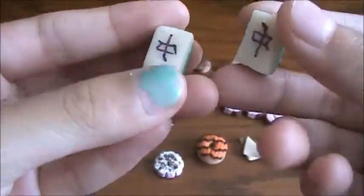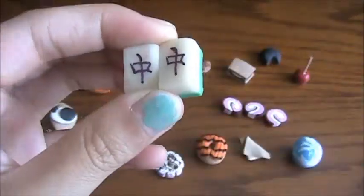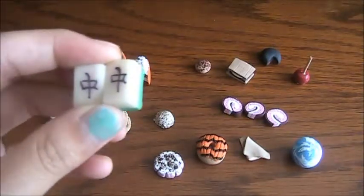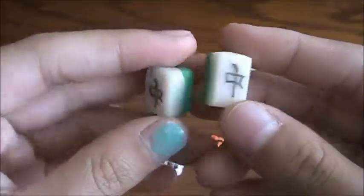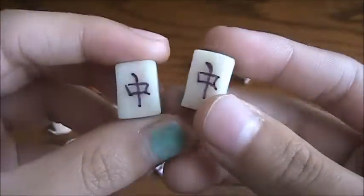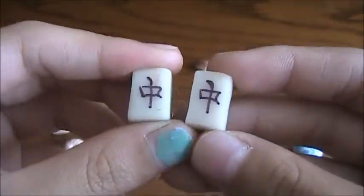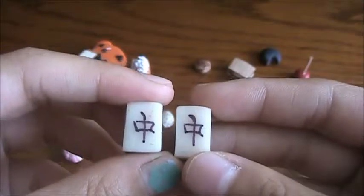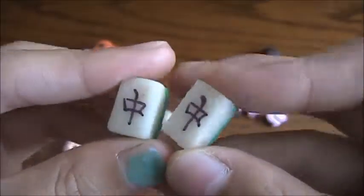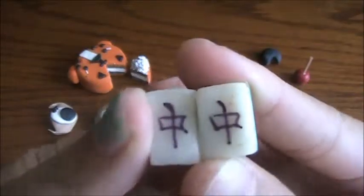Next I have these two mahjong pieces. I'm not sure of the exact Chinese pronunciation — sorry, I'm really bad at pronouncing Chinese. They're supposed to be red but I didn't have any red at the time, so they're green.